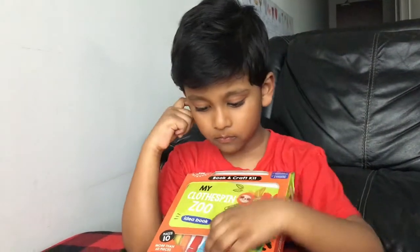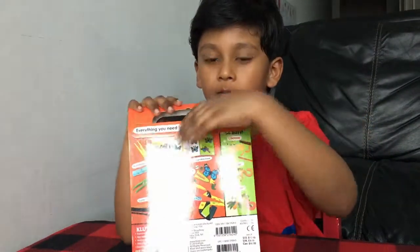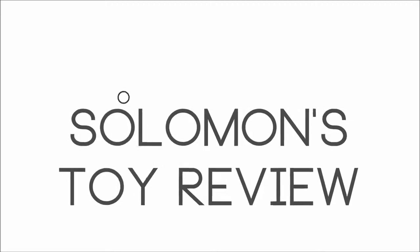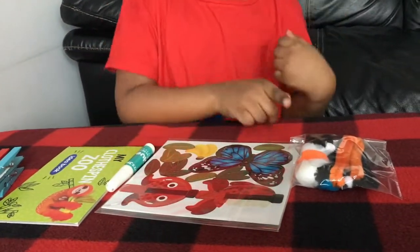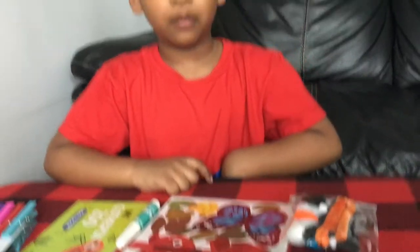It's a craft kit. Can you show behind Salimene? We can make different activities with these pins. It comes with pins, an idea book, glue, paper pencils, pompons and pipe cleaners. Awesome!